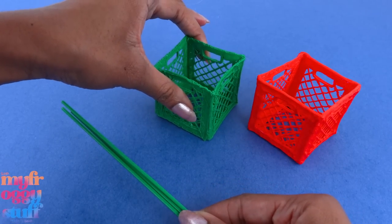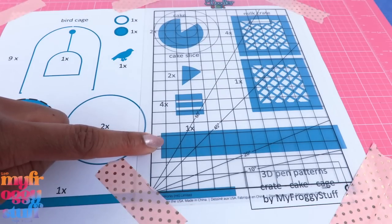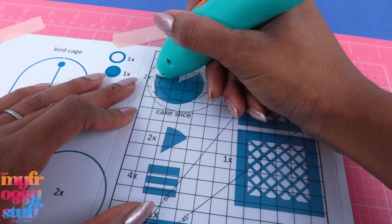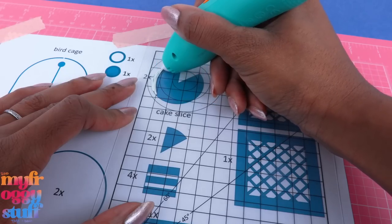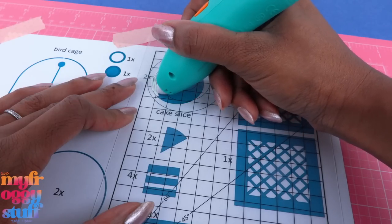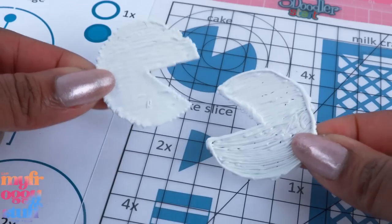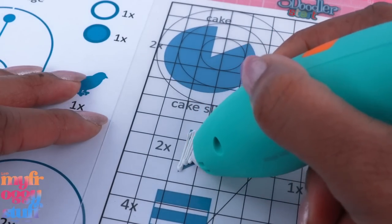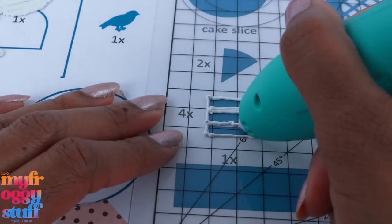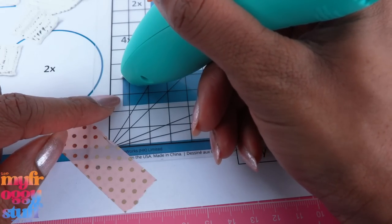Now let's attempt the cake. We have to make two of these, two of these, four of these, and one long strip. I'm going to start with this one and just go back and forth because we have to cover this whole area. I still see some green after switching to white, so make sure you take the time to try to empty out your pen. One down, one to go.